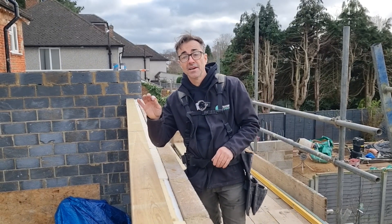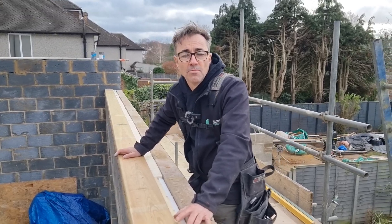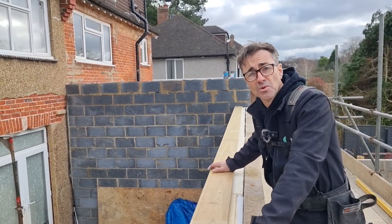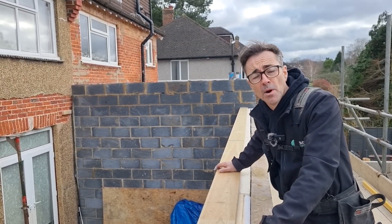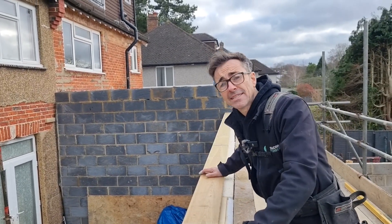I'm out with Ed and we are doing another flat roof. I thought it'd be quite useful to do a short video about flat roofing and this particular roof, because it's very typical of rear extensions that people do up and down the country. Flat roofs have become more popular because people want to have lanterns and that sort of stuff, so that's exactly what we've got here.